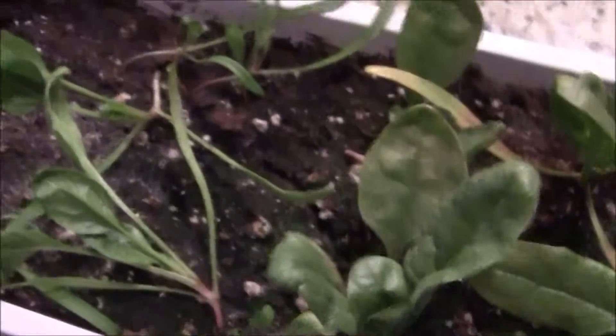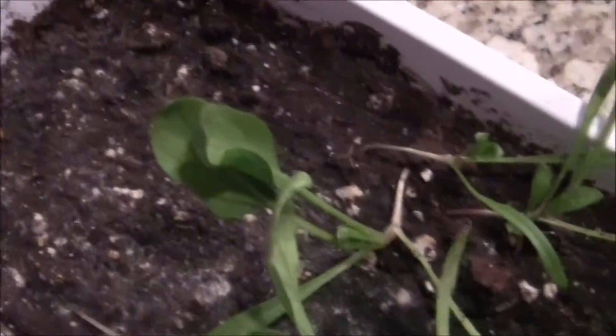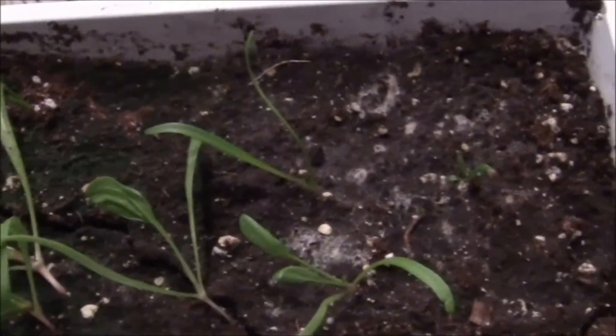I'm going to go ahead and plant a few more seeds just on the ends here so I can continue with the growing. I will be sure to check in at week 6 now that I'm feeling better. Thank you so much for watching.